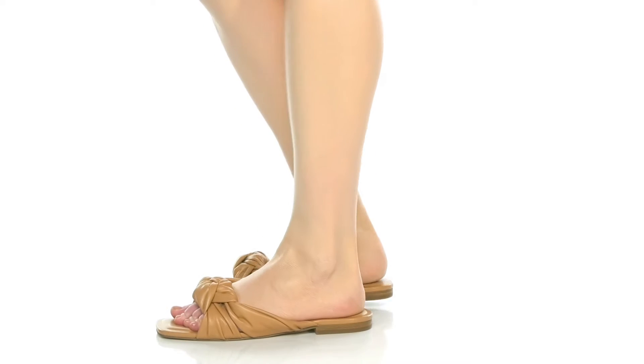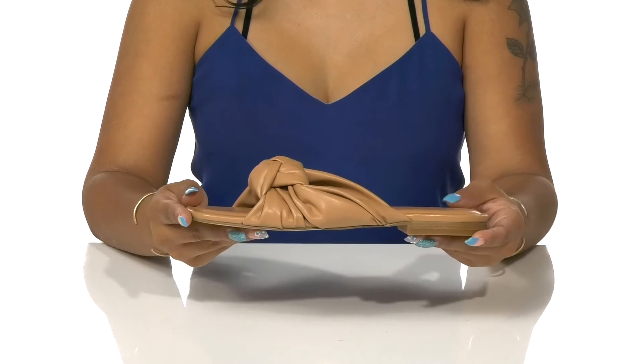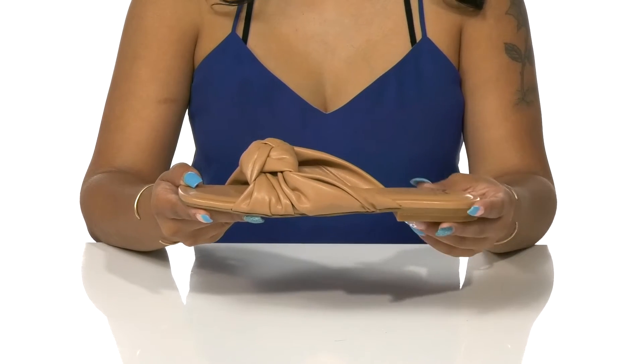Add an elegant appeal to your simple summer flat collection in these shoes by Marc Fisher. You'll love that this flat silhouette has a little miniature heel that gives you a small boost in height and style.